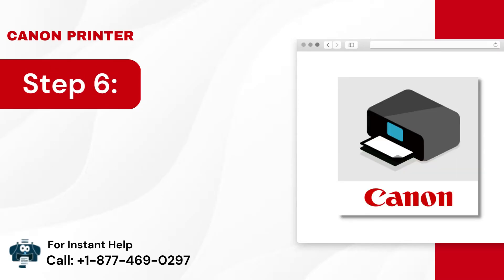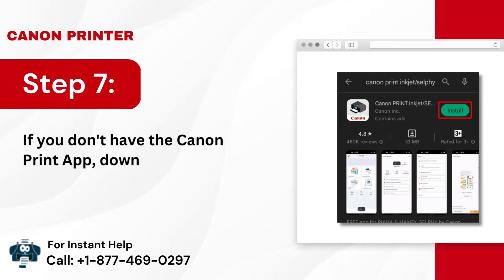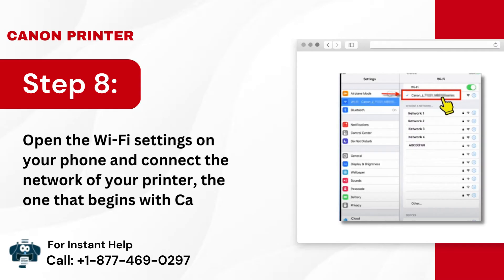Step 6: Now you can use the Canon Print App to set up the printer to a wireless network. Step 7: If you don't have the Canon Print App, download it from Google Play. Step 8: Open the Wi-Fi settings on your phone and connect to the network of your printer — the one that begins with Canon.